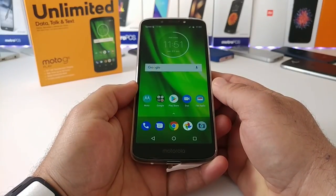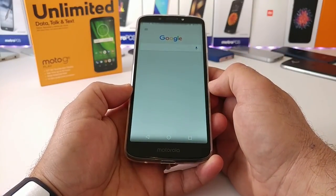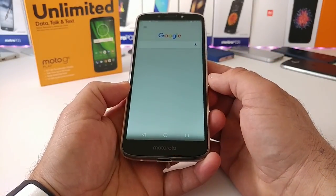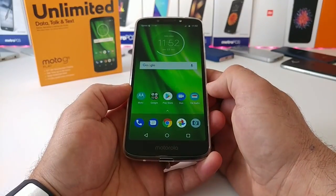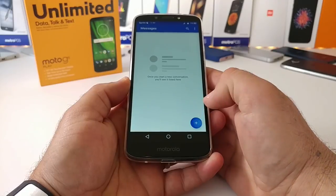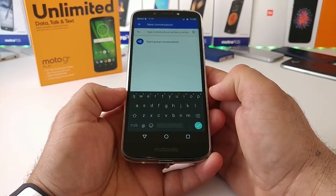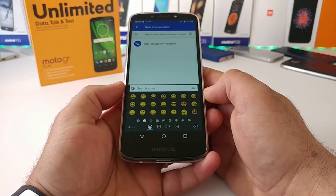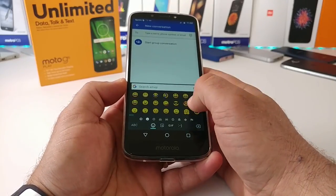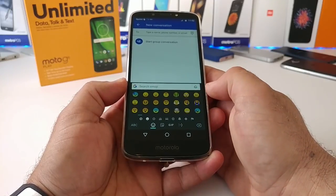You can see on-screen buttons at the bottom. Sliding to the side gets you into the Google feed. Jumping into the messaging application quickly, I want to show you the keyboard and emojis available on the Moto G6 Play. This is running Gboard, with various emojis and additional features at the bottom.